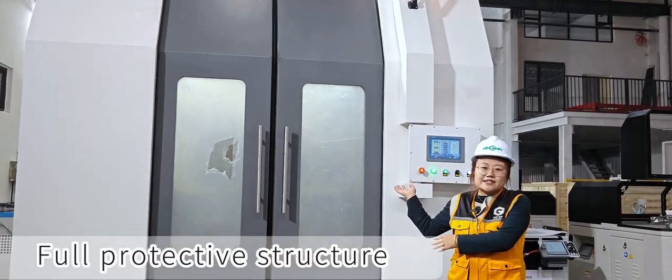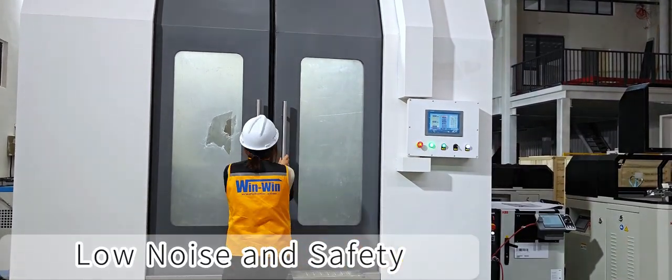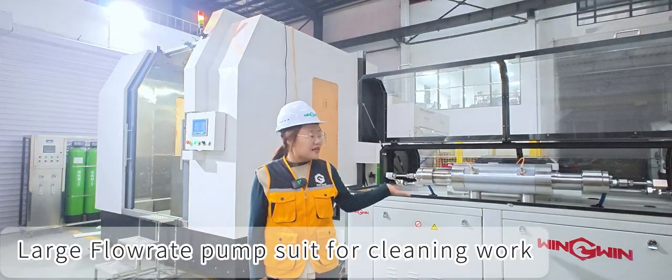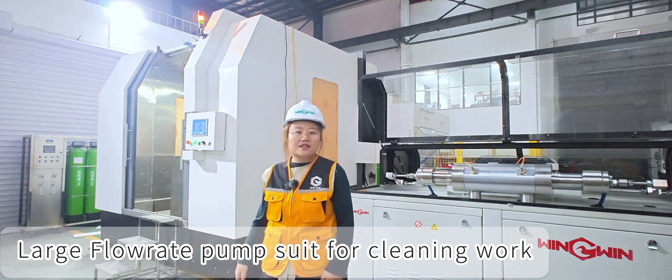Full enclosed structure, no noise and high safety. 100hp large flow rate intensive air pump, suitable for cleaning work.